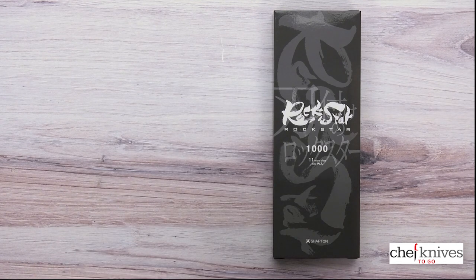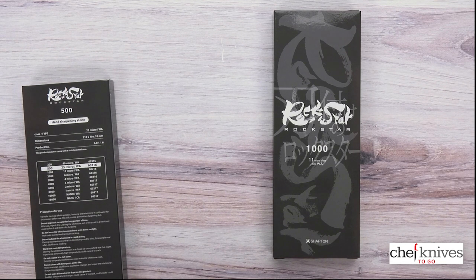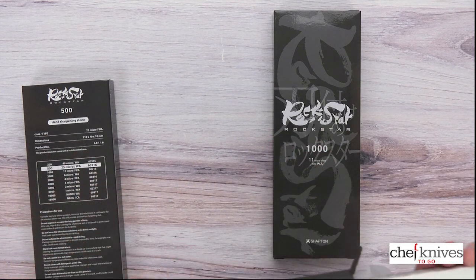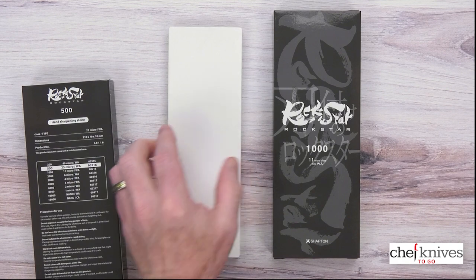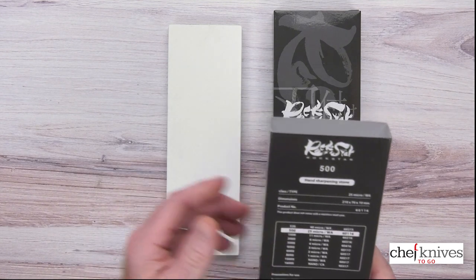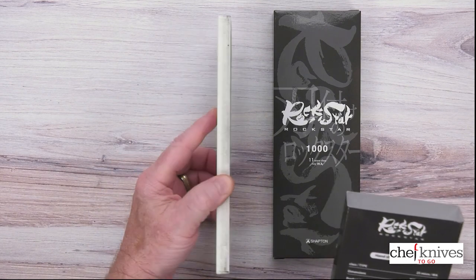I tried to look up a lot of things online about these — various opinions about the composition of what they're made out of and how they work. I've been using both of them a little bit, so they're not going to be completely virgin here. I've got some stains on them just from using and flattening. In terms of dimensions, they are 210 millimeters by 70 millimeters wide by 10 millimeters thick.